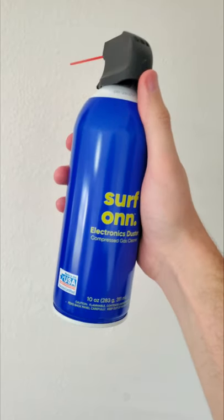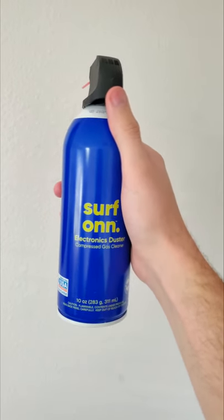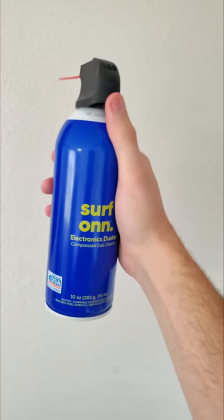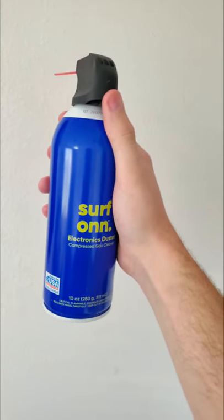I used compressed air to clean electronics, and although it was hidden behind a case at Walmart because of problems with employees abusing it in the parking lot — totally a Florida thing — it might work to fix Joy-Con drift. Let's try it.